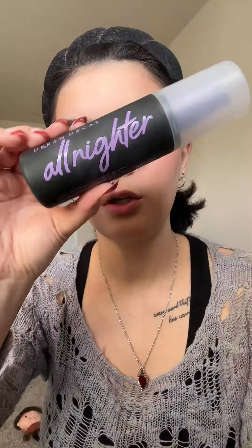I'm just using this one single brush to make it even quicker and easier, and you can just flip it on the side for the highlight. Then going in with the Urban Decay All Nighter setting spray.